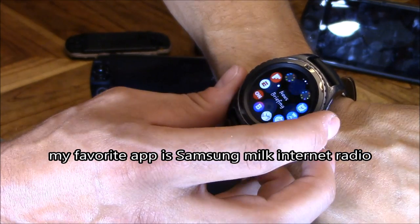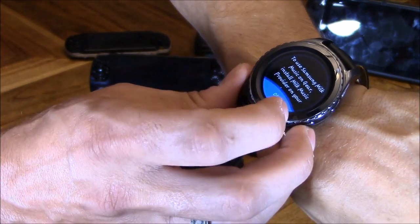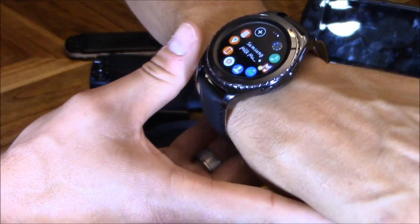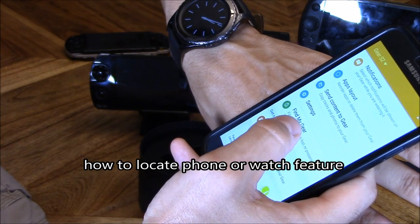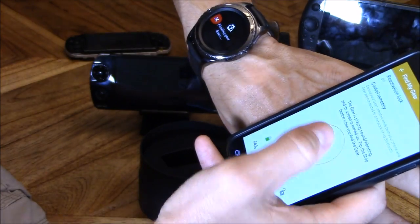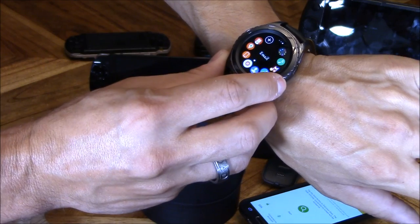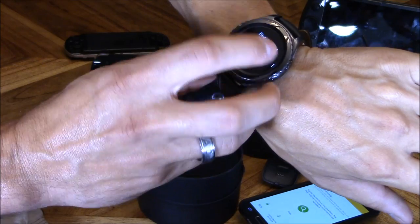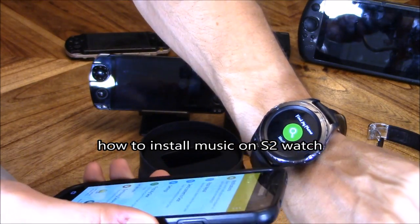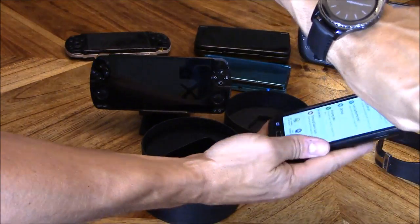The app I use the most is Milk — I have Bluetooth on my car radio, and when I select Milk I can play Milk internet radio through my car radio using the Bluetooth feature. The first generation watch also has Find My Gear, and it works both ways — you can find your watch or you can find your phone. If you lose your watch, your phone can find your watch, or your watch can find your phone — go to Find My Phone and hit Start. You can also put all your music on your watch and go jogging and listen on your Bluetooth headset, leaving your phone at home.